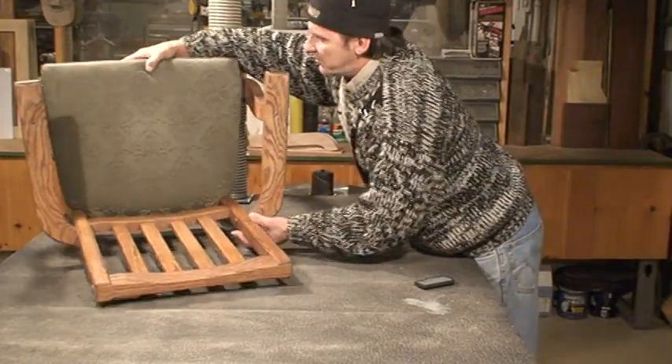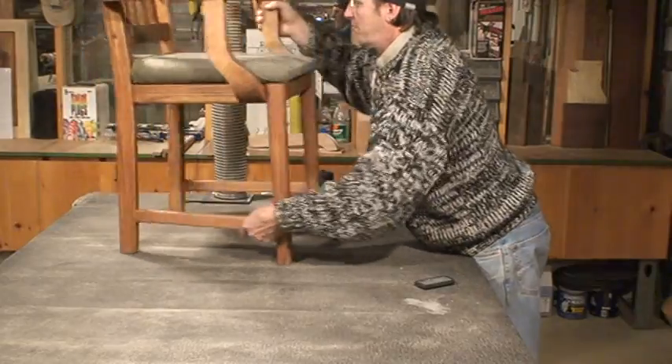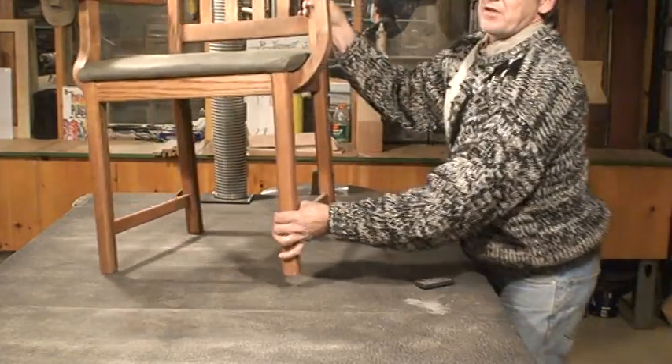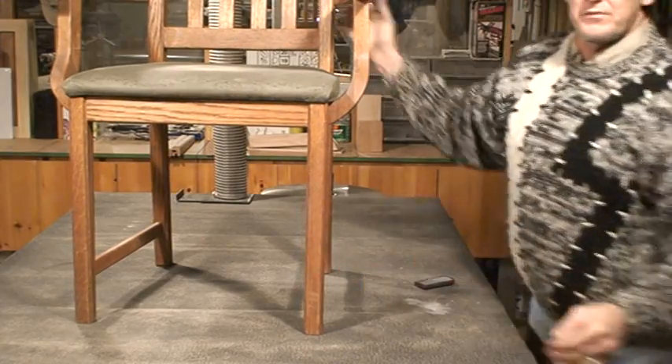Next I'm going to want to make the support for that arm. This is one of the trickier things — the first time I made one, it was interesting. Make sure you can see.